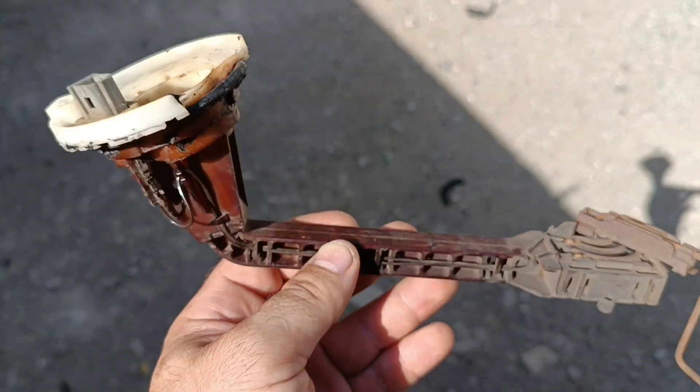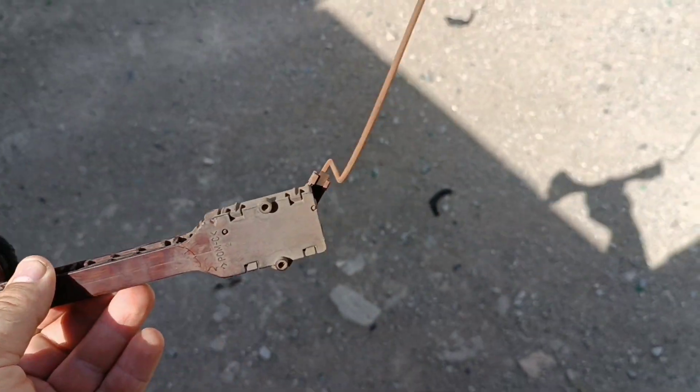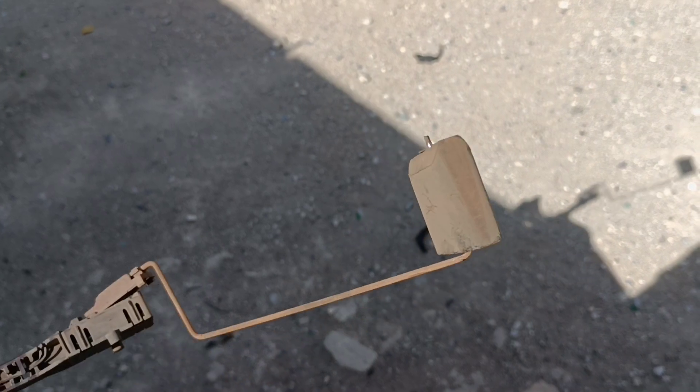Hello friends! This is a Mercedes fuel gauge that incorrectly shows the fuel level in the tank.